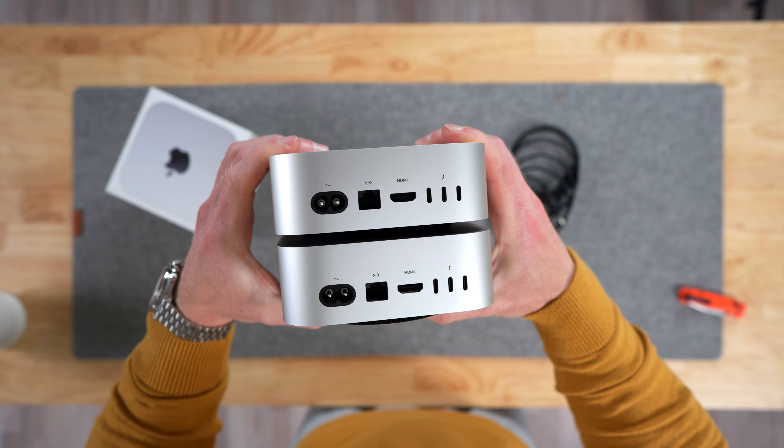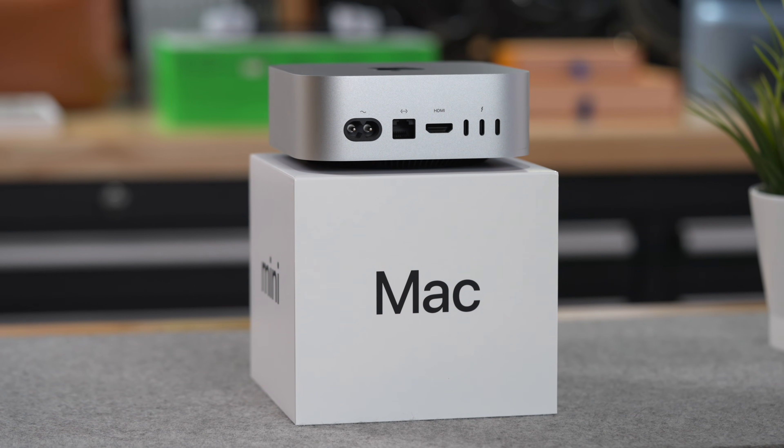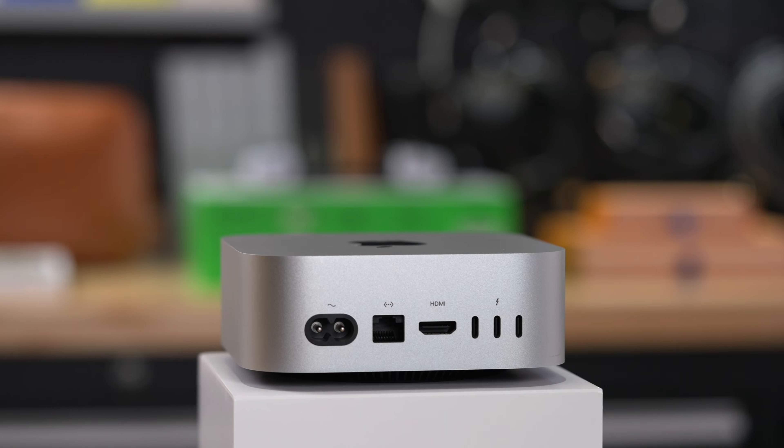So what does that mean? Does it mean the base model M4 Mac Mini is a bad deal after all? No — not really. The base model M4 Mac Mini is still the best value deal out there, but that is only true for the absolute base model. As soon as you start upgrading it, it goes from a great deal to a pretty bad deal.